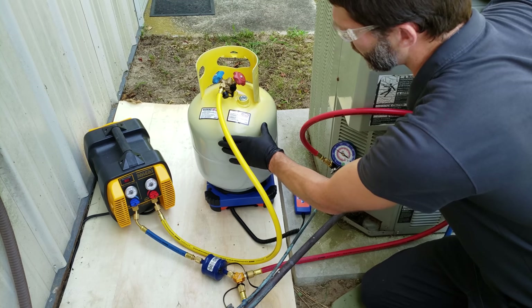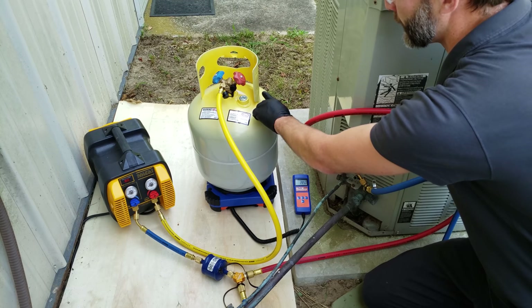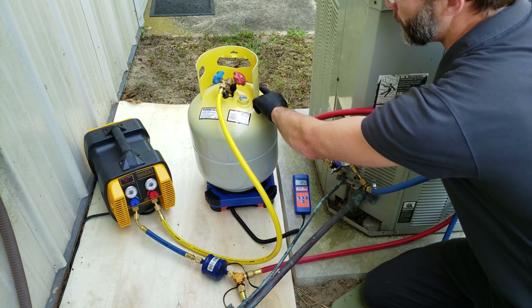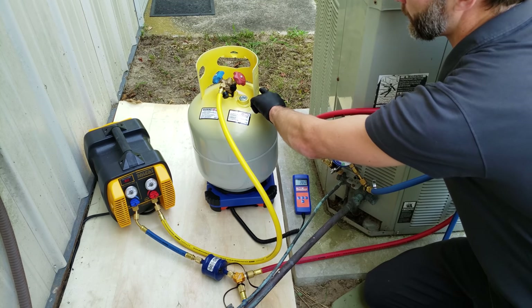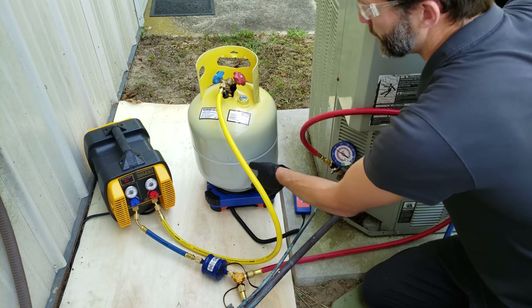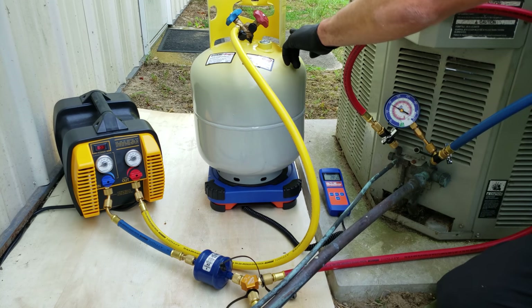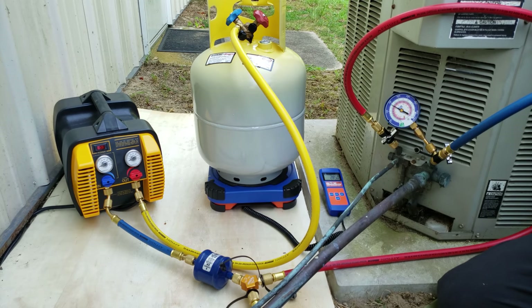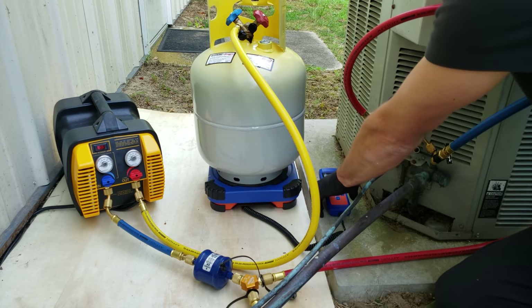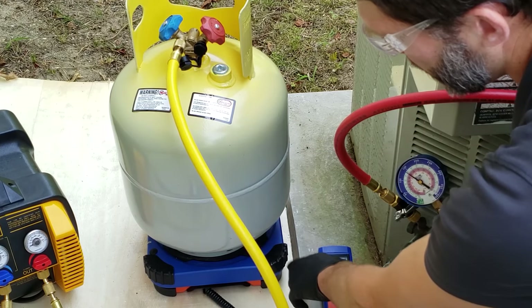You want to make sure to not overfill this recovery bottle — do not reach 80% of its WC, which is the water capacity, basically its liquid volume. This one says 47.6 pounds WC. You take 47.6 times 0.8, and that's the amount of refrigerant allowed in this bottle. You add that to your tare weight to get your total weight. So 38.1 plus a tare weight of 28.1 equals 66.2 pounds, which is the allowable tank and refrigerant weight. Right now we have 28.5 pounds, so we know the tank is essentially empty.